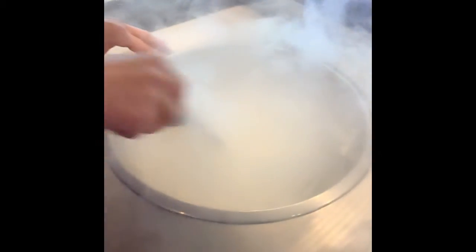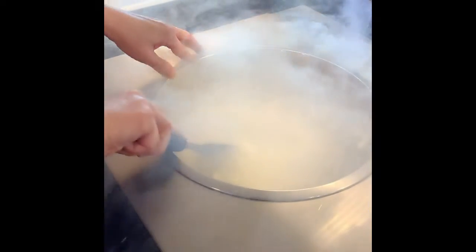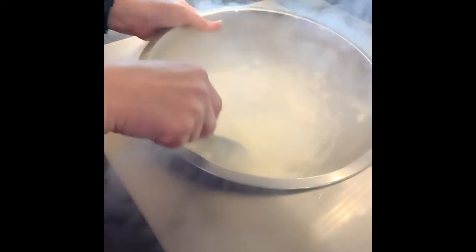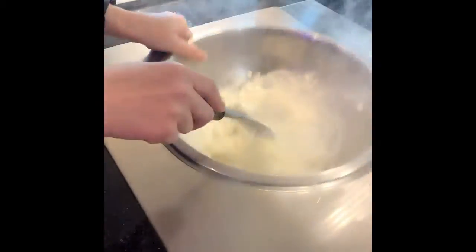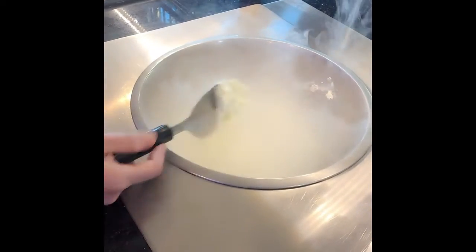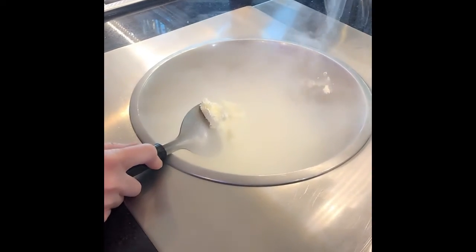I just counted about four seconds — one thousand, two thousand, three thousand, four. I can tell now it's going to be a little bit too hard. I don't want it to get too hard. This is not ideal, and you don't want to get to the point where you're pouring nitrogen off — that's wasting nitrogen. But you also don't want it so hard that you can't scoop it and that it's not ideal for the customer to eat.